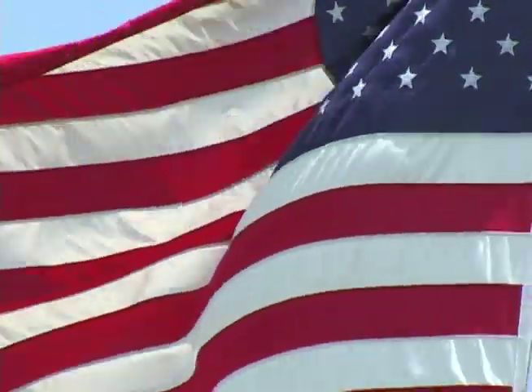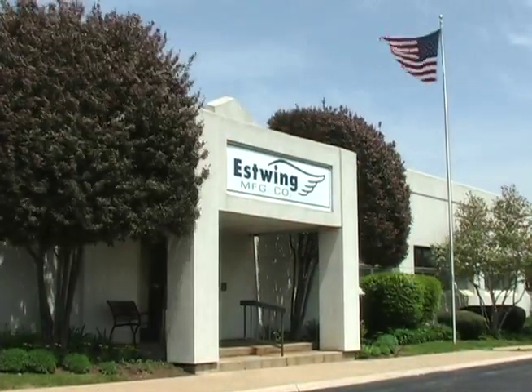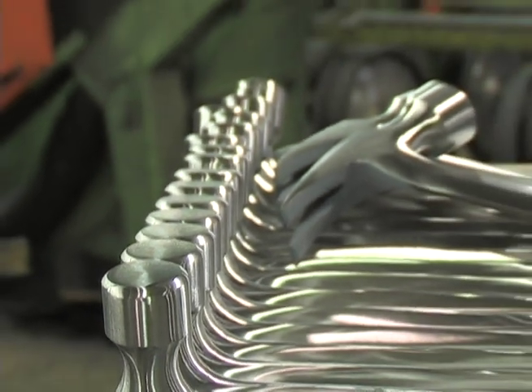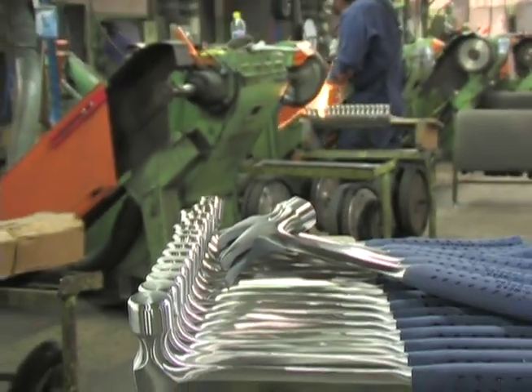Made in the USA since 1923, Essling Manufacturing Company has been known for producing the world's first and finest solid steel hammers and construction tools. Essling provides tradesmen and consumers alike with the most durable and efficient striking tools available.